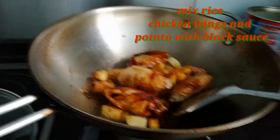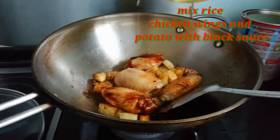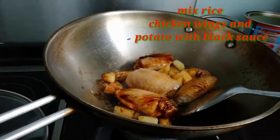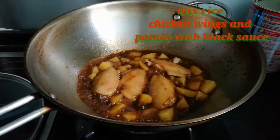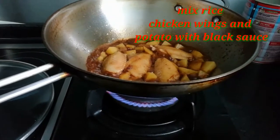And put some water in. Wait for about 3 minutes for it to boil. And put on medium fire.